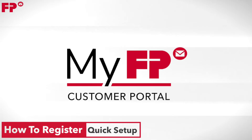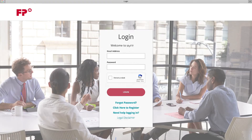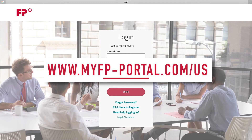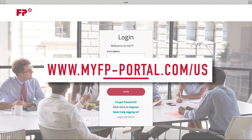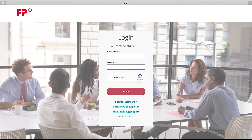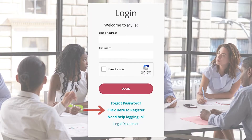MyFP — a quick setup on how to register. Open your browser and type in www.myfp-portal.com/us. A login screen will appear. Locate and select 'Click here to register.'